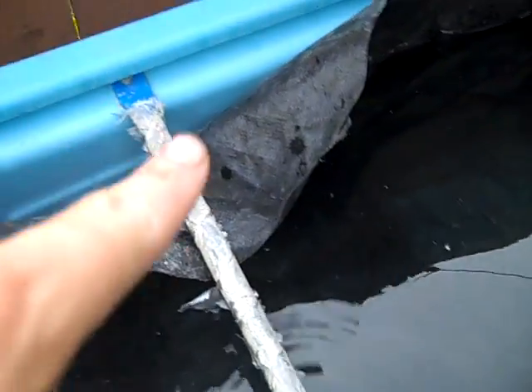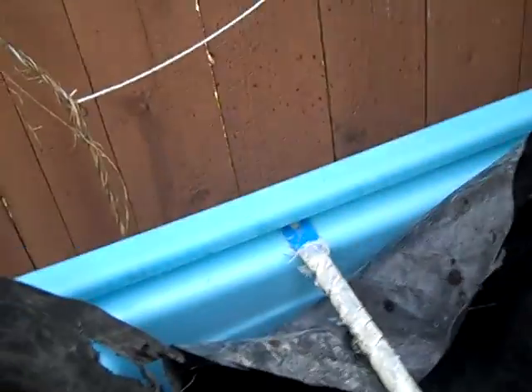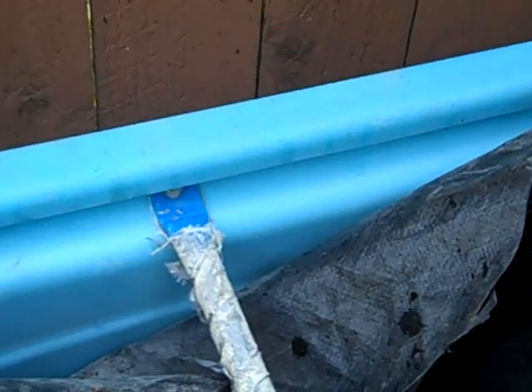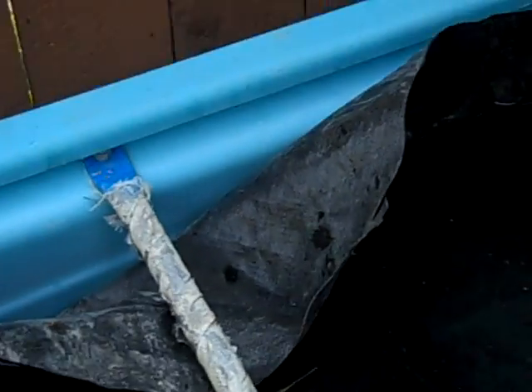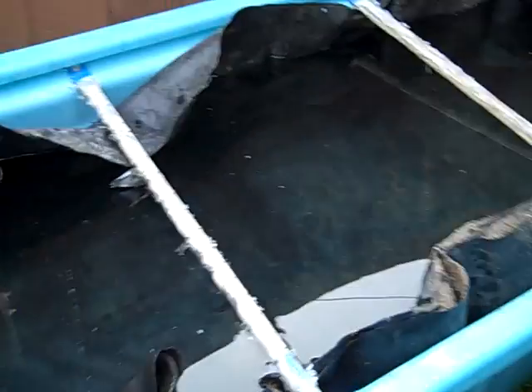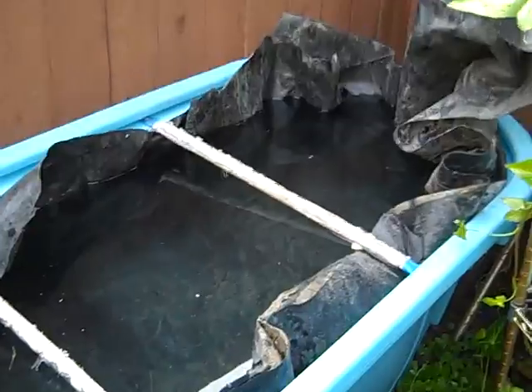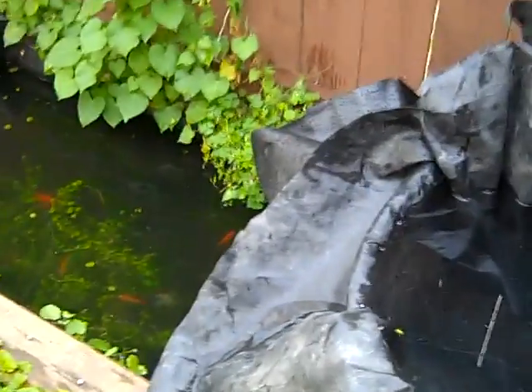We were originally going to take out these metal beams, lay the tarp over each side, and then screw them back in right through the tarp. But now my dad wants to just cut slits, pull it over, and then silicone it. Silicone is a good holder, but I think the other way would have been better. It's not an important enough point to really argue over. So that's the progress on the upper section of the pond so far.